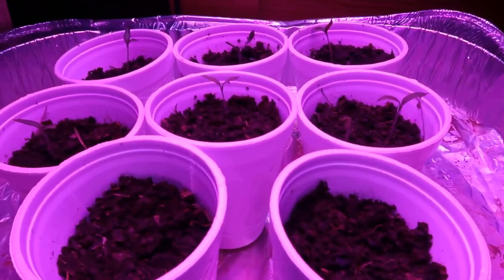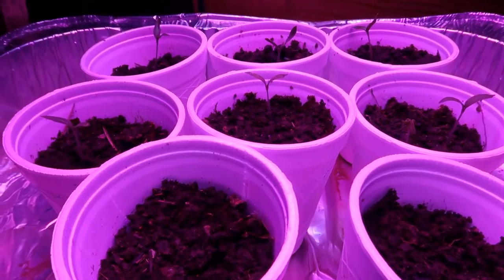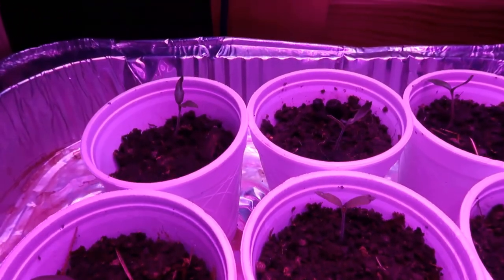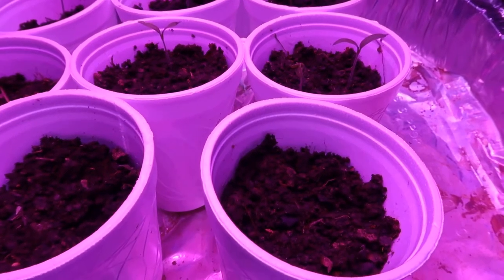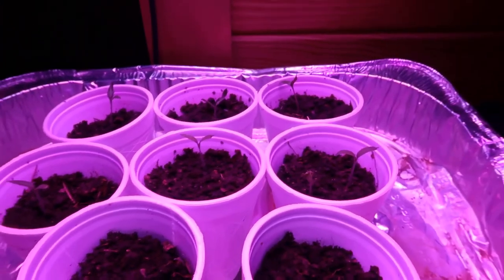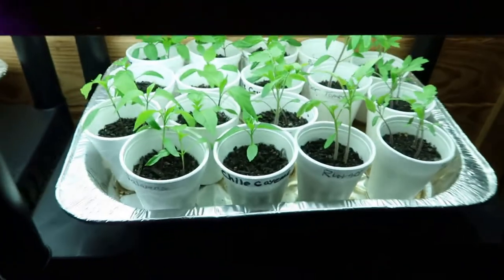Right here are some brandywine tomatoes I planted. I didn't use the potting soil I used on the others — I wanted to try some soil I had composting out back, so I decided to use that. You can see they've already started coming up. I've got one cup right here that hasn't came up, but the other ones are coming up. I'm curious to see how this new grow light works out.